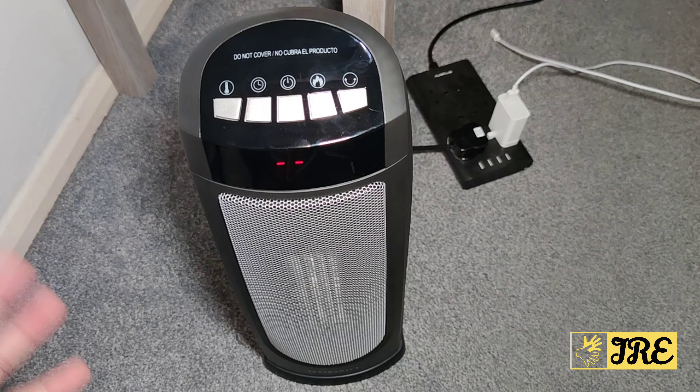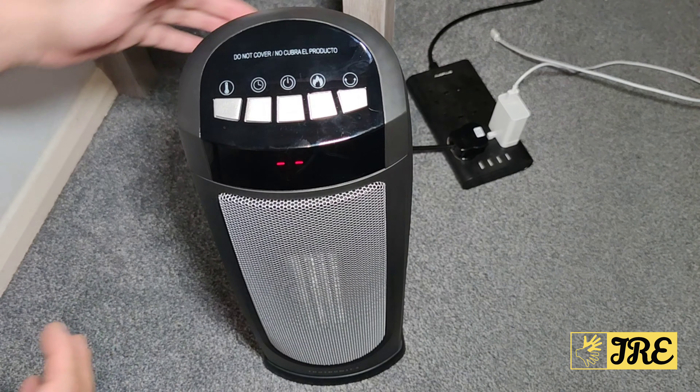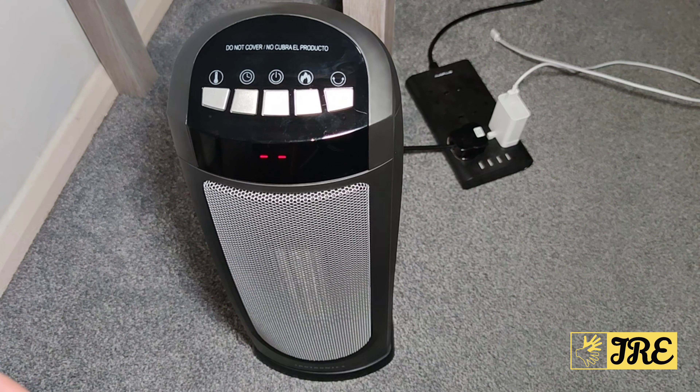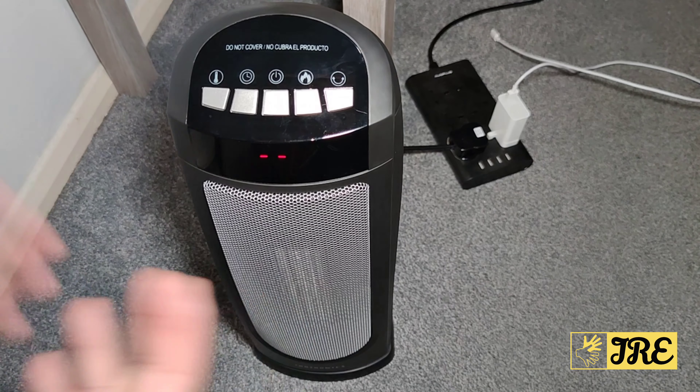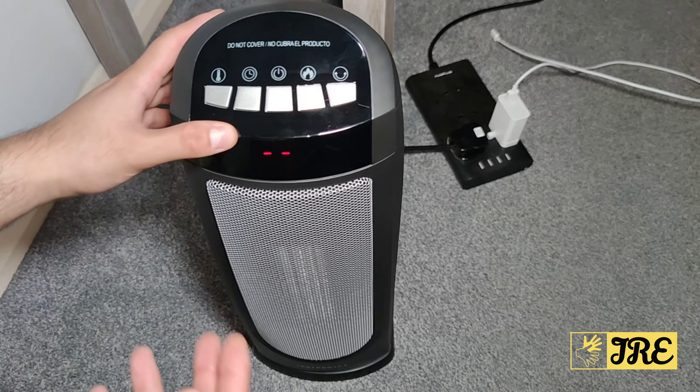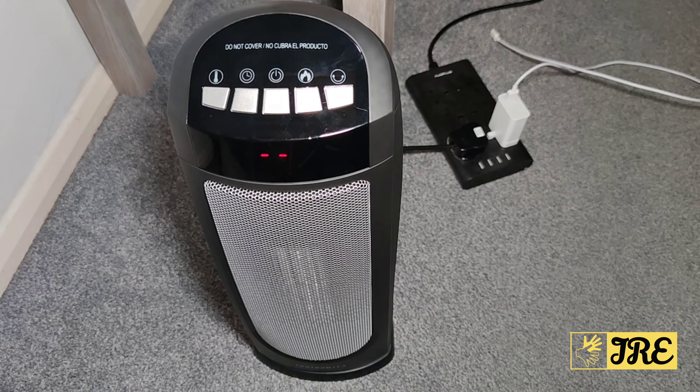One thing I like about this TaoTronics PTC fan heater is the fact that it's compact and easy to carry around. It's not really a portable PTC fan, but it's lightweight, so you can take it from one place to another. It's also stylish — I like the design of it as well.